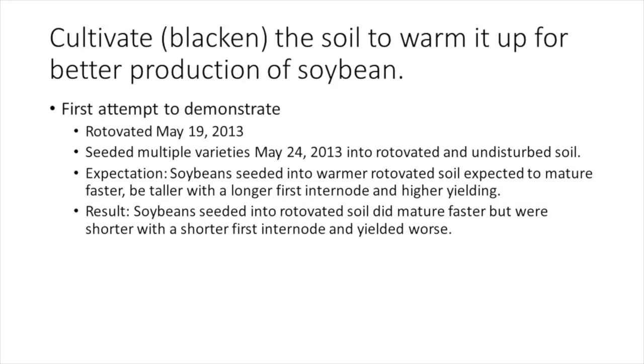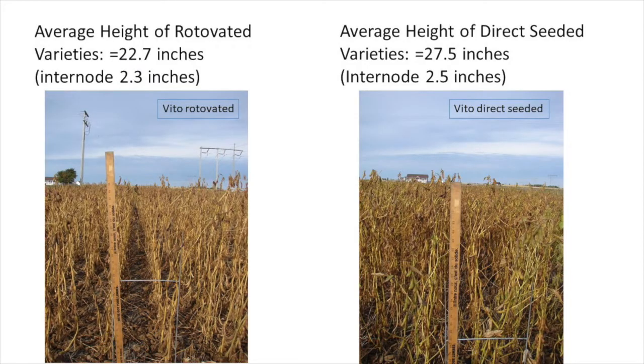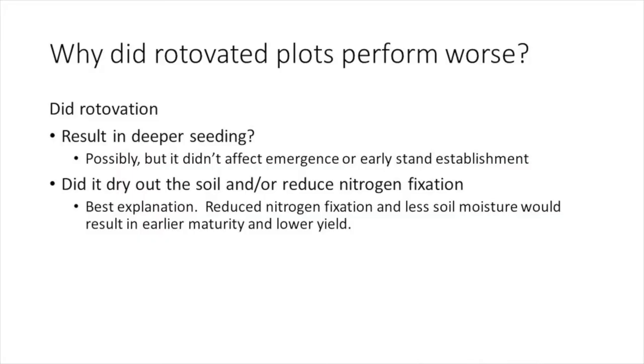The results of the demonstration were unexpected. While the soybeans did mature faster, they were shorter with a shorter first internode and they yielded worse. Here you can see the variety Veto maturing more rapidly in the rotavated soil compared to where the stubble was left standing. On average, varieties in the rotavated soil were five inches shorter. The yield for every variety was lower when seeded into rotavated soil compared to direct seeded into standing stubble.